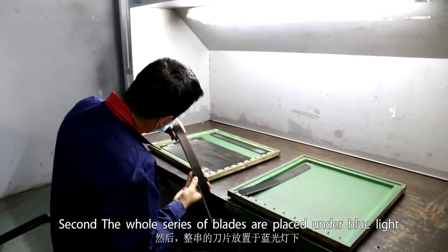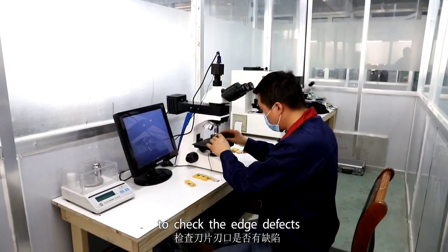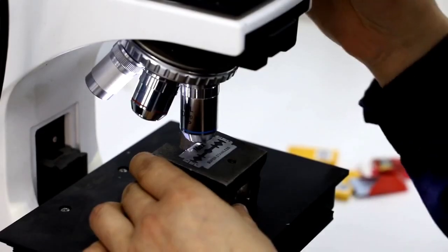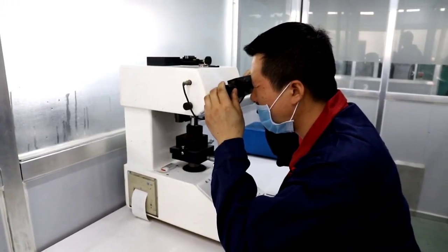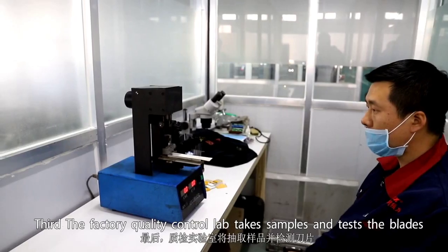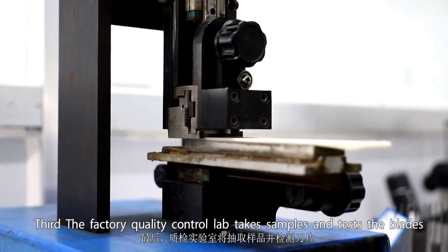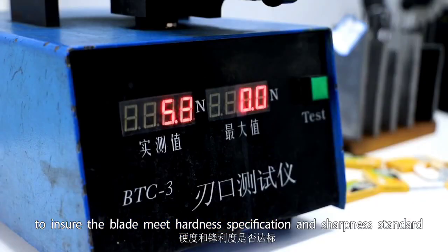The whole series of blades passes under blue light to check for edge defects. The factory quality control lab then takes samples and tests the blades to ensure they meet hardness specifications and sharpness standards.